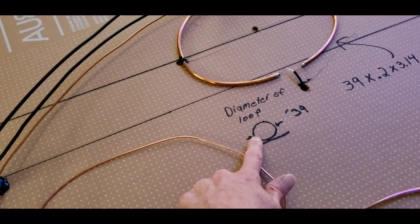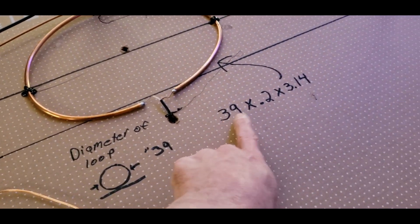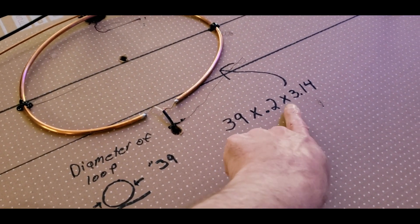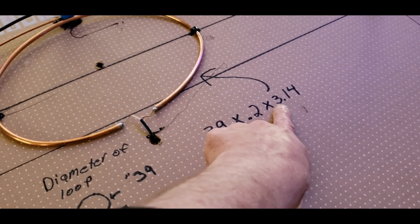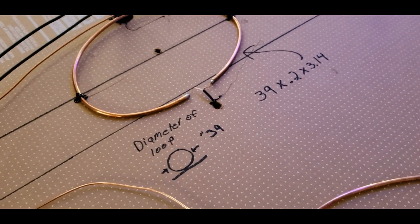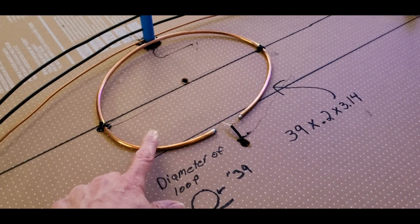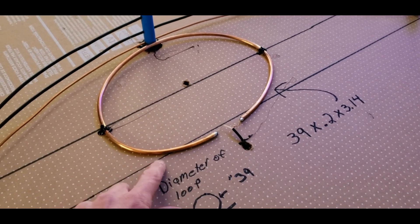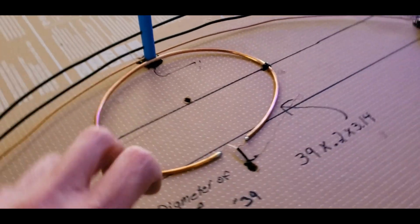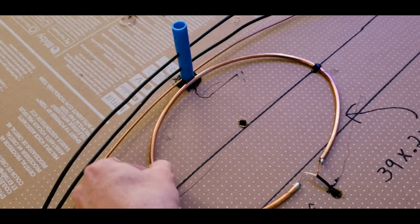Here's the formula: whatever your loop diameter is — mine is 39 inches — you multiply that by 0.2, then multiply by pi (3.14). That gives you a length number. Mine came out to about 24.5 inches, and that's the length of wire you use for your coupling loop, bent into a loop.